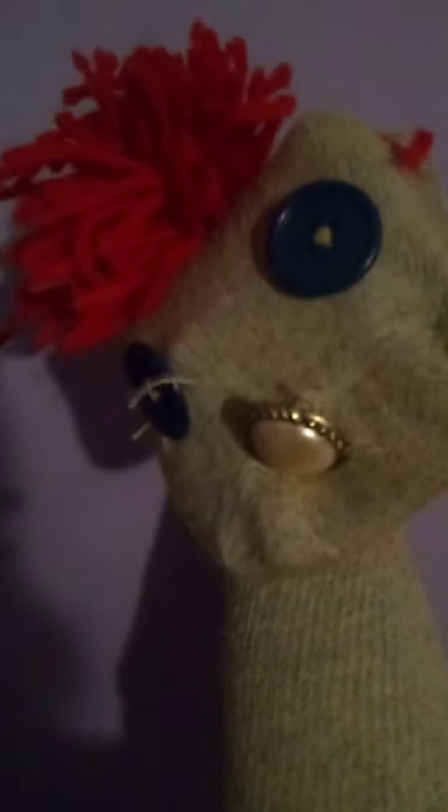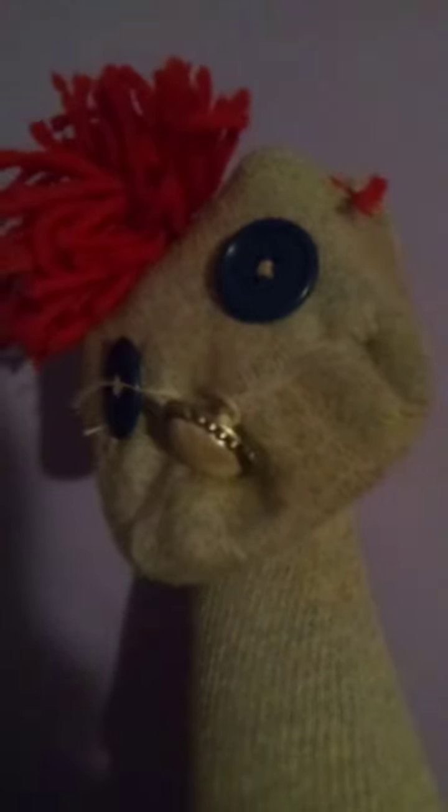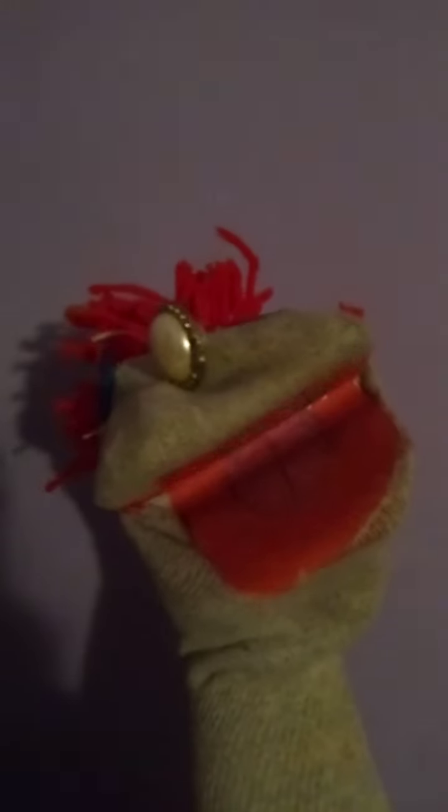He has two dark blue button eyes and this is the inside of his mouth. The reason why there's a string there is because I put in cardboard and I don't want it to fall into his mouth or out of his body.